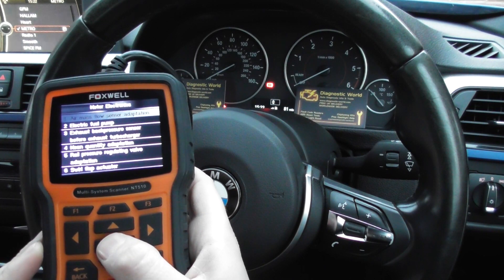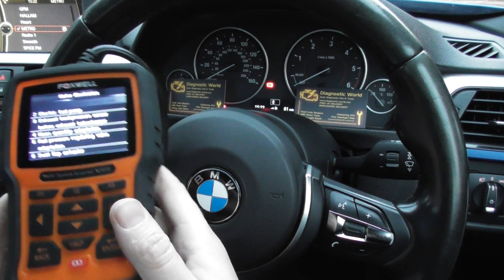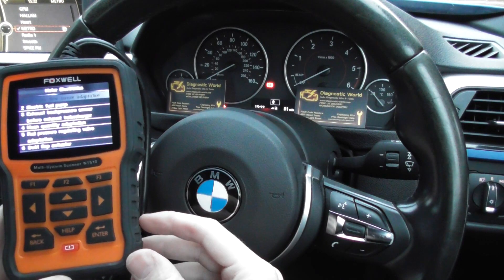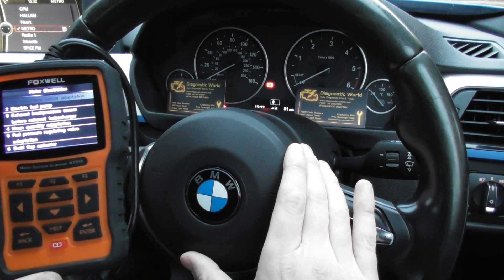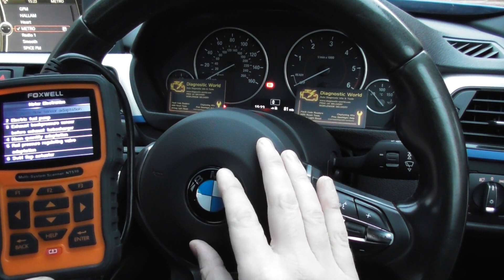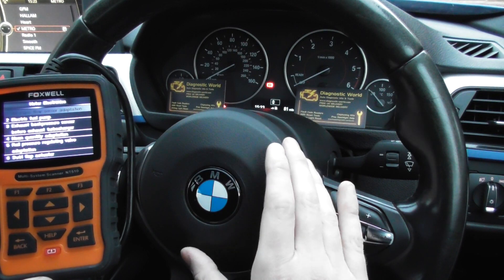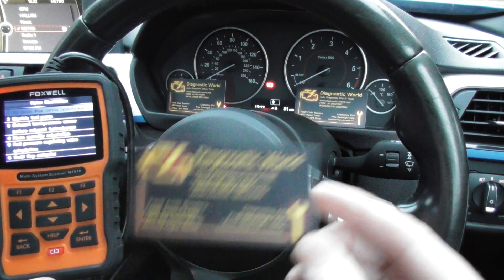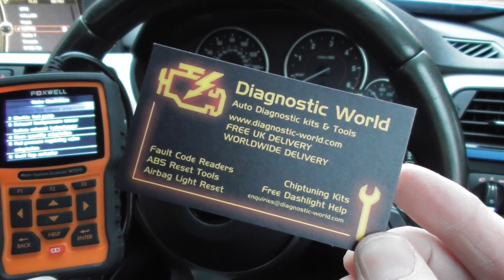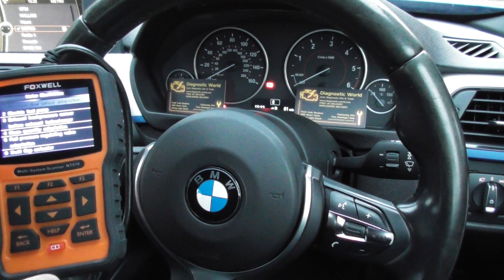And all sorts of other things. That's why it's such a really popular tool with BMW owners. It also does Rolls-Royce and Mini as well. But mainly, we've got a lot of BMW customers who are looking to do adaptions such as injector coding and also diesel particulate filter regeneration. So it is available at Diagnostic World — www.diagnostic-world.com. Just click the link directly below this video, or you can search for Diagnostic World in your Google search engine.